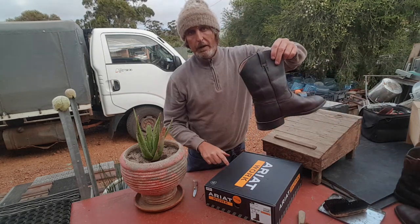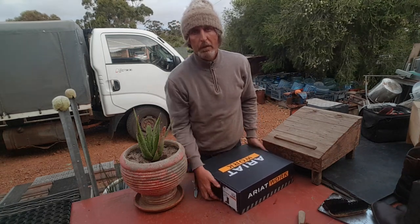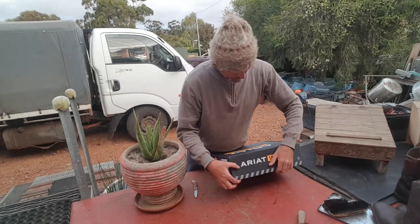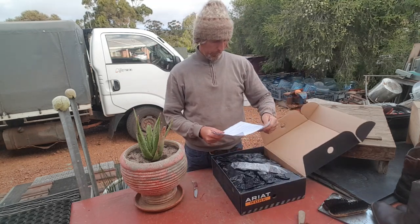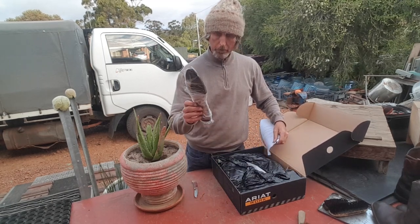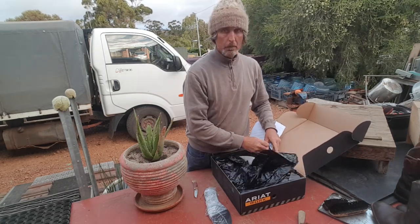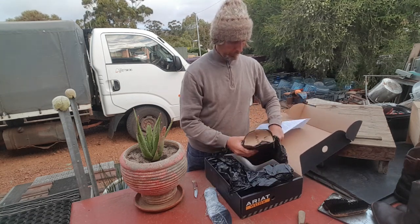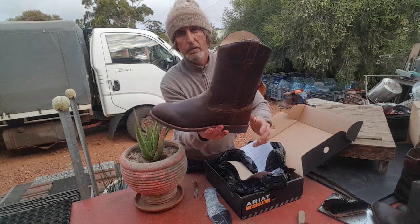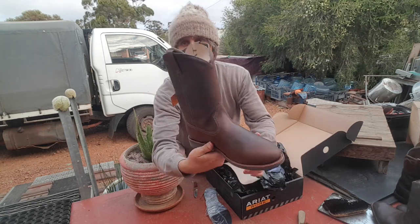I have got a nice pair of steel cap Ariat boots, but I ordered them and they're just one size too small. Here's the invoice - and those things called inner soles. Beautiful boots. Let's hope they fit - the worst thing about ordering on the internet is you just really don't know what you're going to get.